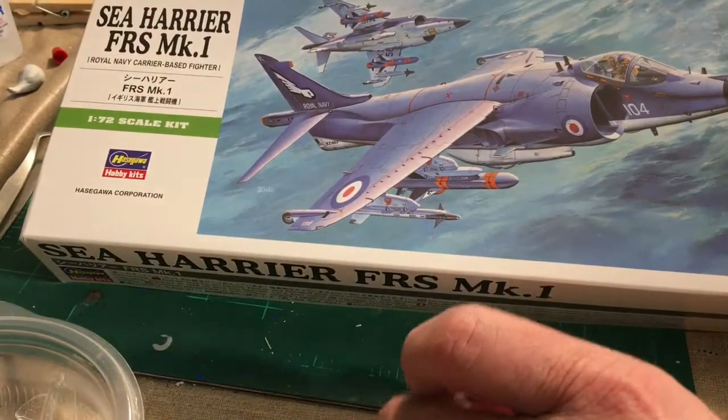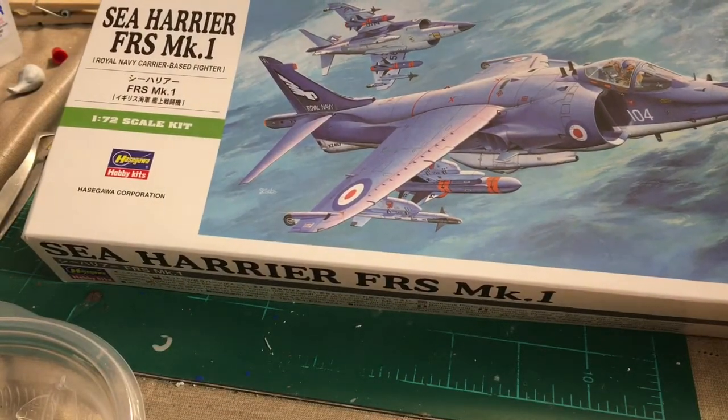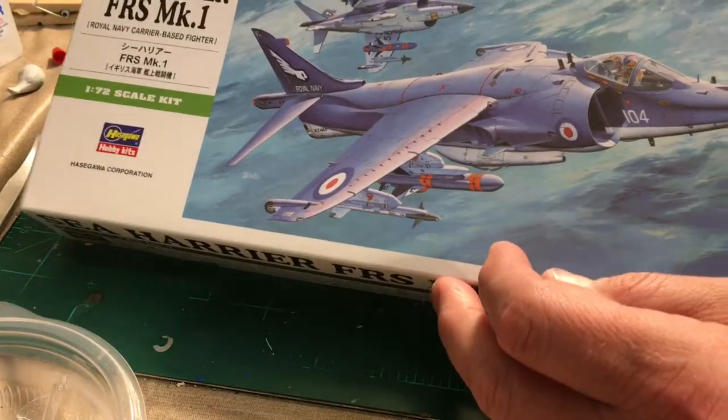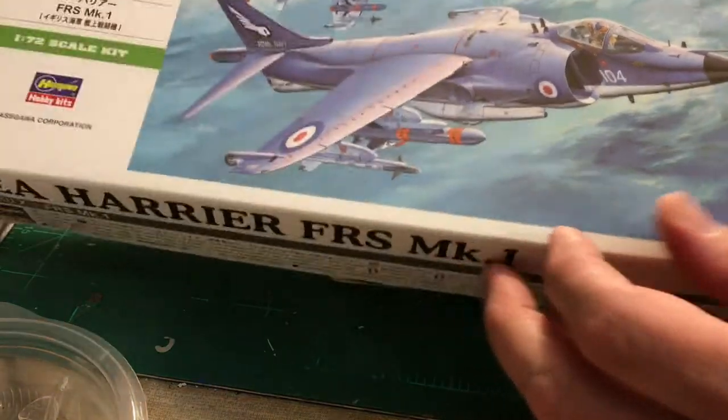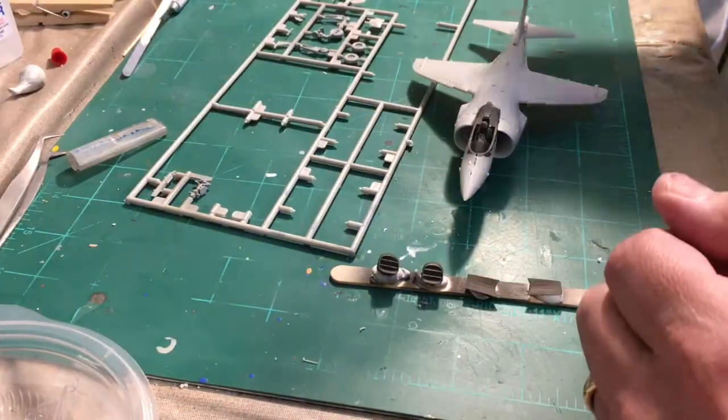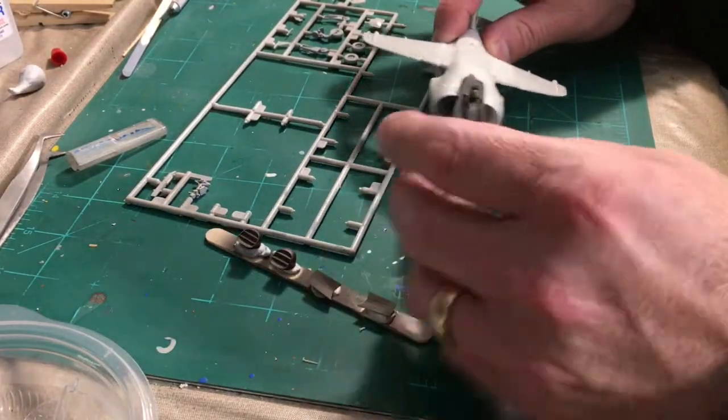Hey guys, welcome back. I'm going to do a quick update on the Hasegawa 1/72 Sea Harrier FRS Mark 1, and so far I'm really enjoying the kit.